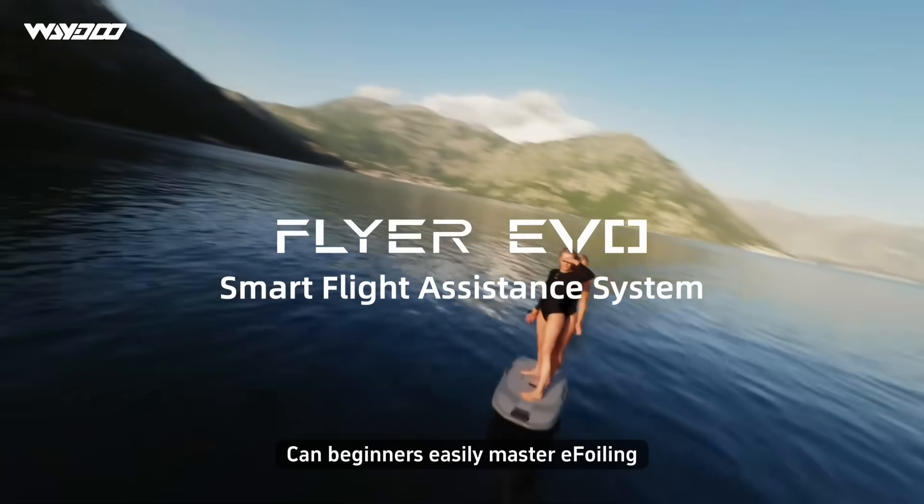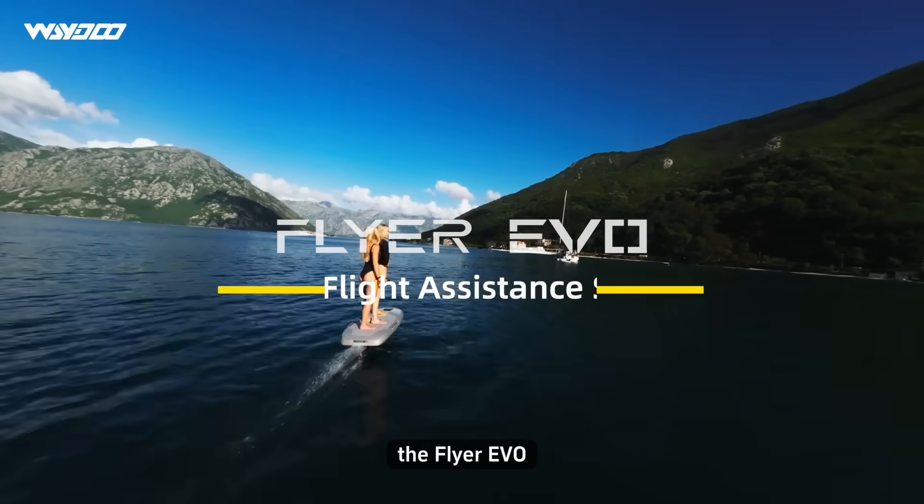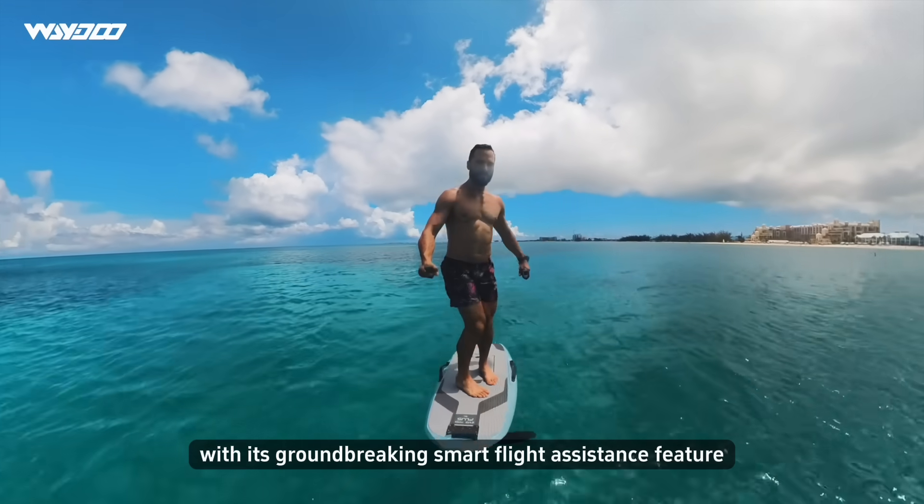Can beginners easily master e-foiling? Introducing Weidu's new generation intelligent e-foil, the Flyer YIVO, with its groundbreaking Smart Flight Assistance feature.